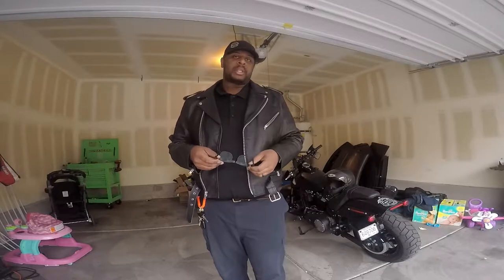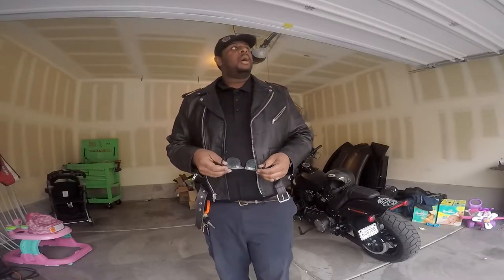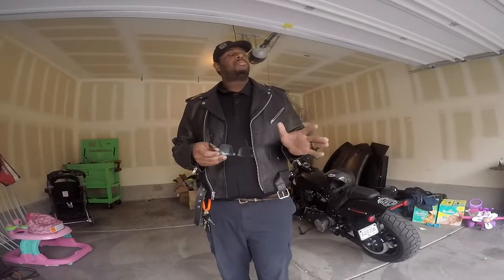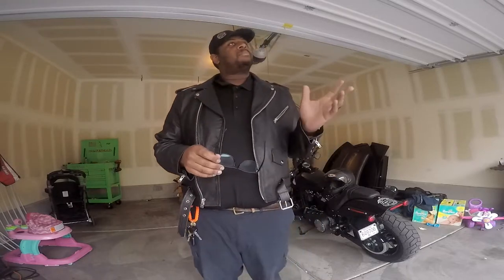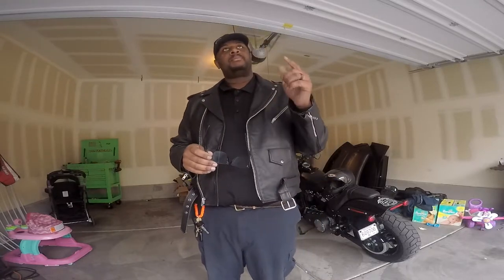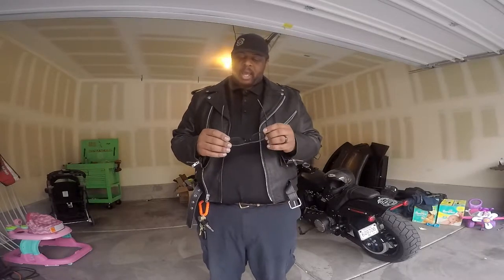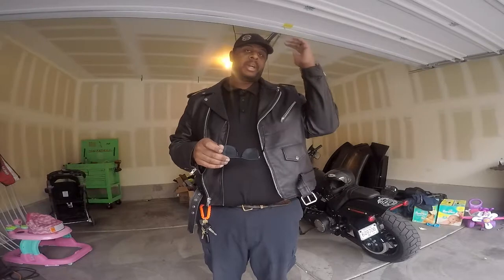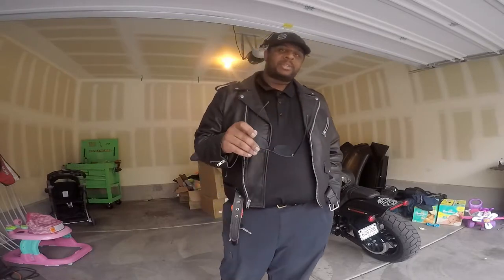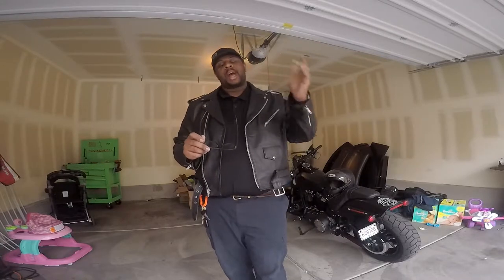They're photochromatic — they transition, like glasses for people who don't wear glasses. Right now, actually, they're transitioning. It's fancy. They're about 28 bucks on Amazon. I like them. They actually fit inside my helmet pretty well. A lot of times I ride with the visor up, especially around the streets. They do a pretty good job of making the wind go past your eye.